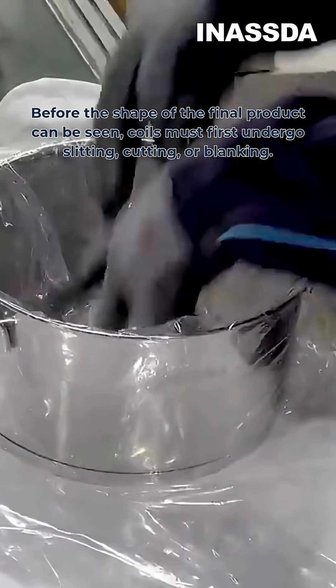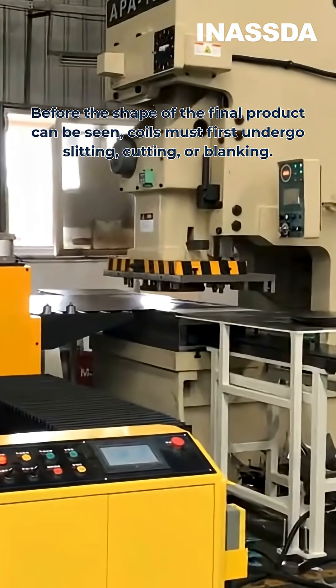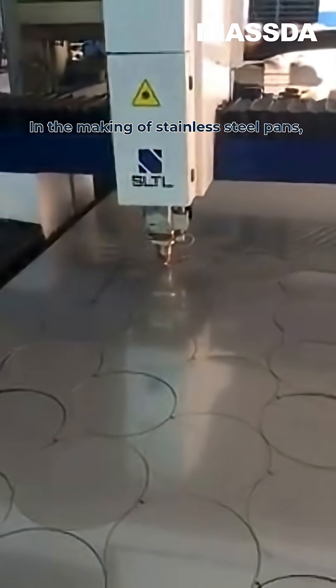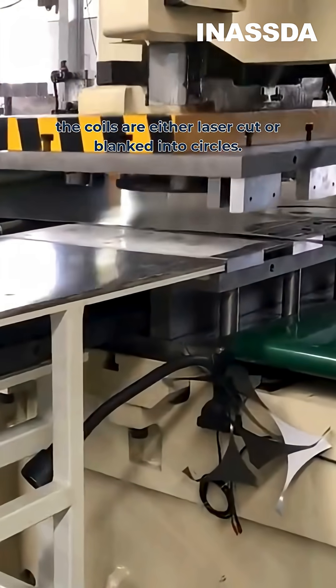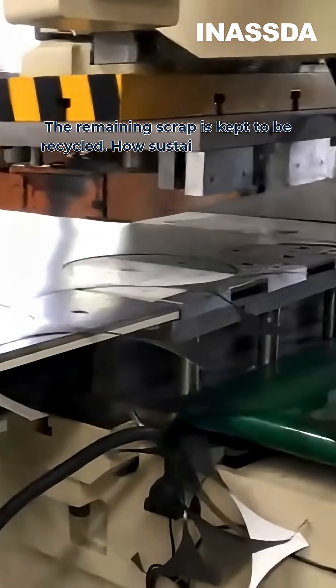Before the shape of the final product can be seen, coils must first undergo slitting, cutting, or blanking. In the making of stainless steel pans, the coils are either laser cut or blanked into circles. The remaining scrap is kept to be recycled — how sustainable!